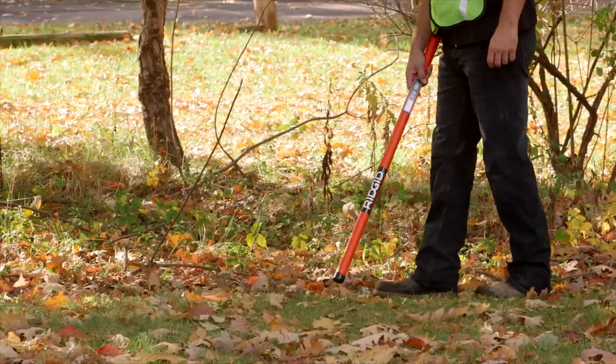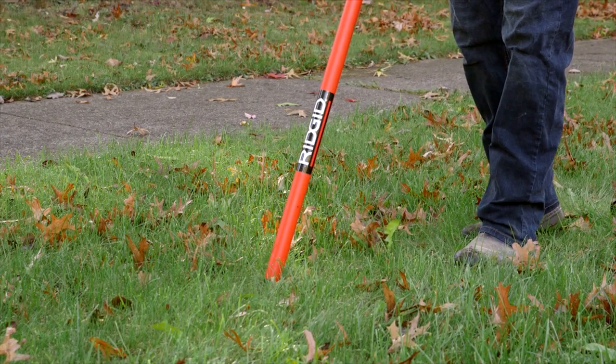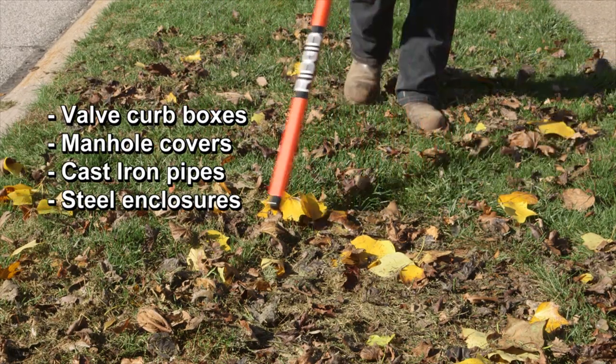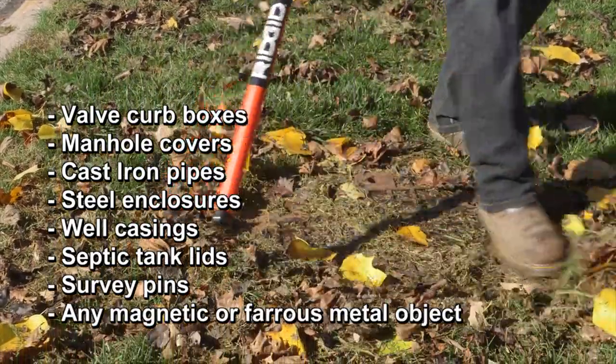Nothing works better for quickly locating buried iron or steel objects and alerting you to their exact position and orientation in the ground. Use it to find valve curb boxes, manhole covers, cast iron pipes, steel enclosures, well casings, septic tank lids, survey pins, and any magnetic or ferrous metal object.